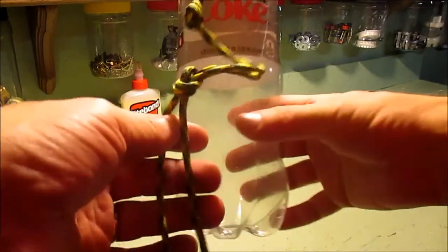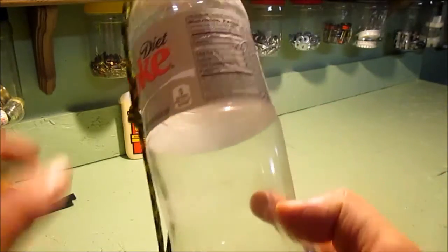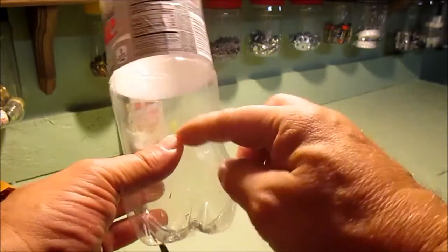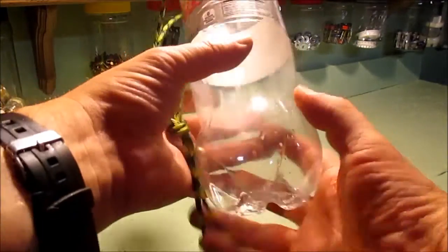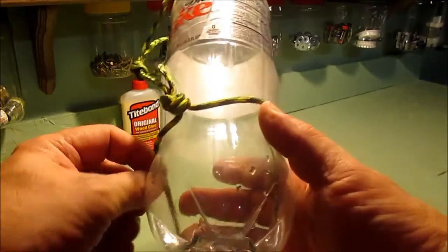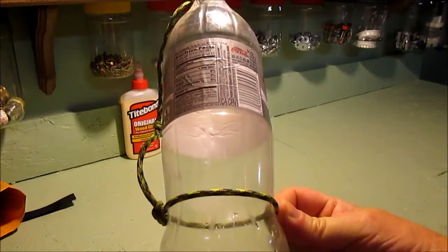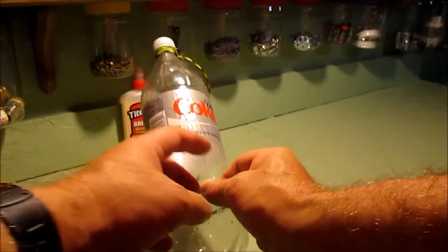The Diet Coke or Coke bottles work well because they've got an actual imprint here where they've molded it to simulate the old glass bottle shape. As you take this bottom knot, you'll wrap both pieces around like that — it's just a perfect place for placement — and then we're going to tie a square knot.